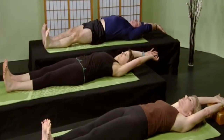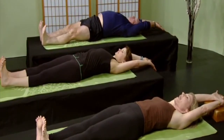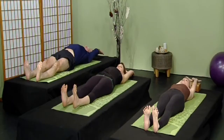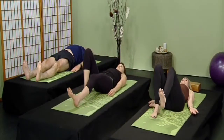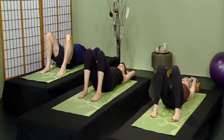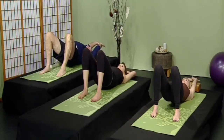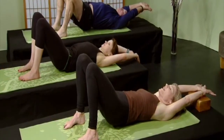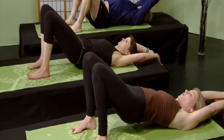Gently straighten both legs and interlace those thumbs over your head. Stretch your heels away from your hands and your hands away from your heels. We want traction in the spine — we want space between each individual disc. One of the number one complaints is back pain, so that's what we're going to alleviate today. Breathe deeply; small movements and a little bit goes a long way. Slowly release your arms by your sides, and bend your knees — your right knee and then your left knee.